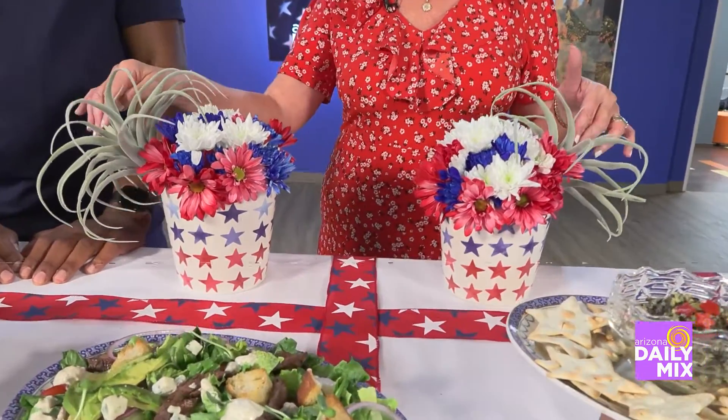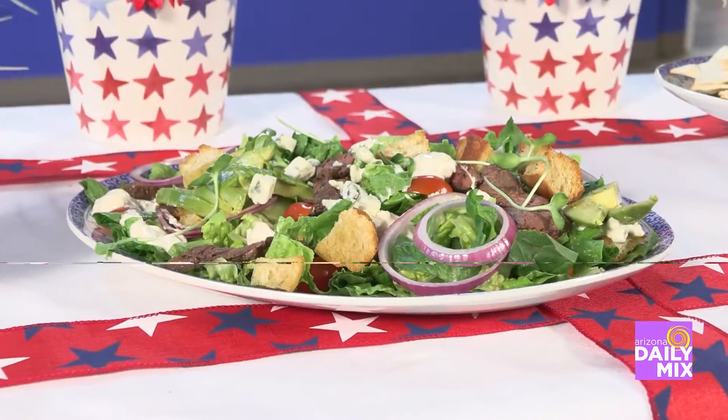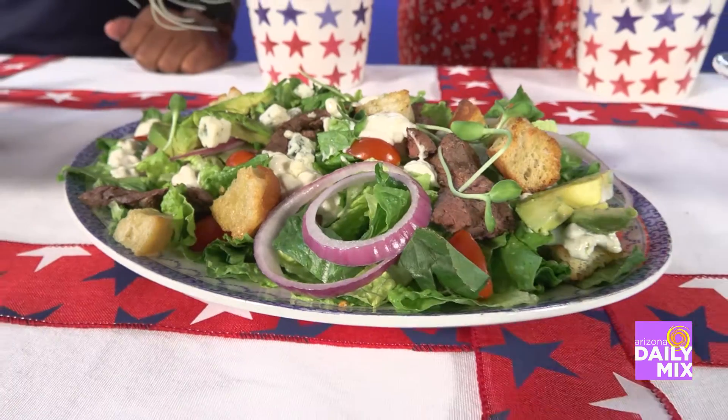For flowers, I use fresh flowers and don't be afraid to add a little faux greenery and a little cactus — again, the nod to Arizona. The main entree is a grilled skirt steak salad with homemade blue cheese dressing.